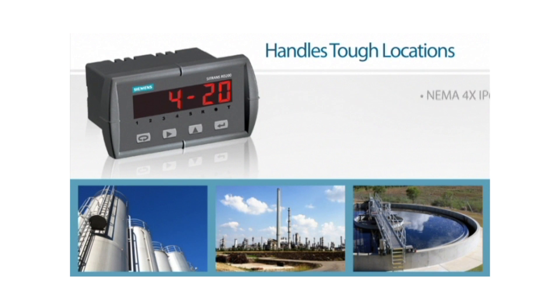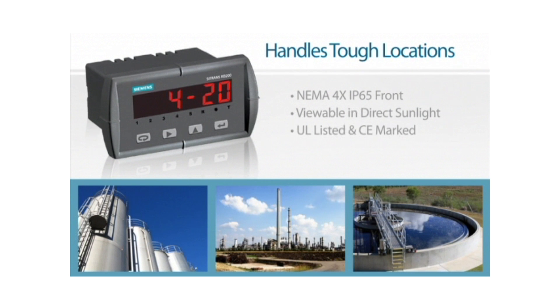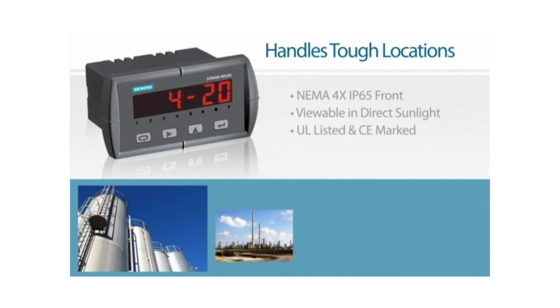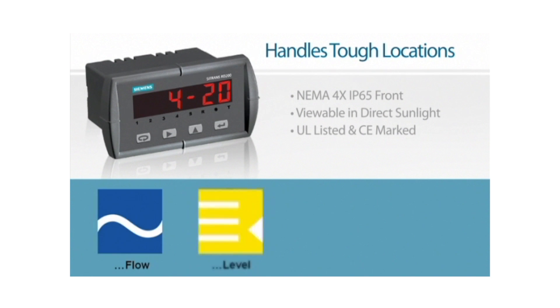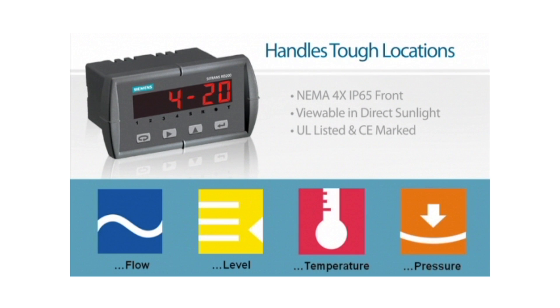A NEMA 4X IP65 front makes it ideal for outdoor or wet environments. Combined with UL listing and CE mark, the RD200 is appropriate for a wide range of industrial locations. The RD200 can be used in flow, level, temperature, or pressure applications wherever you have transmitters or temperature probes and need an easy-to-read display.